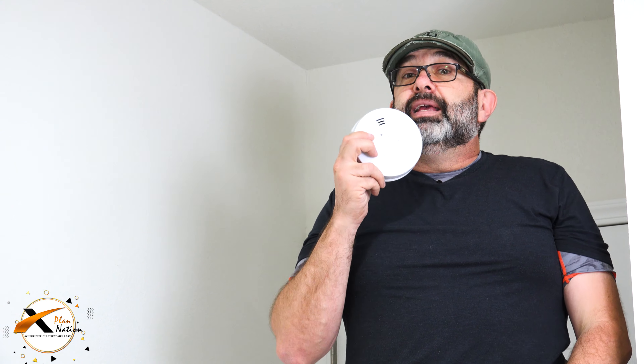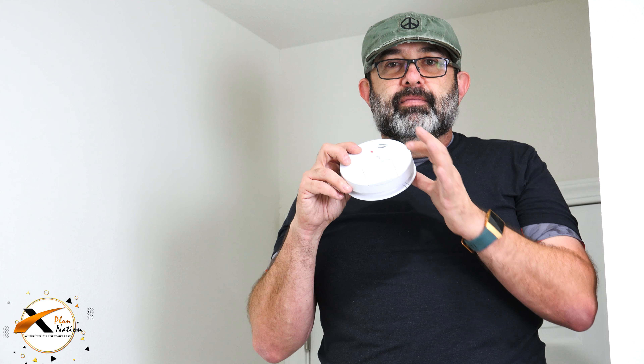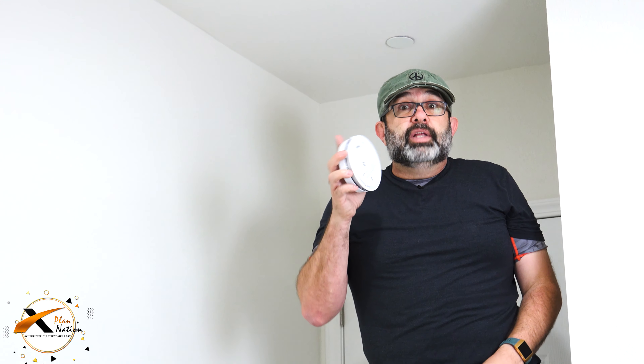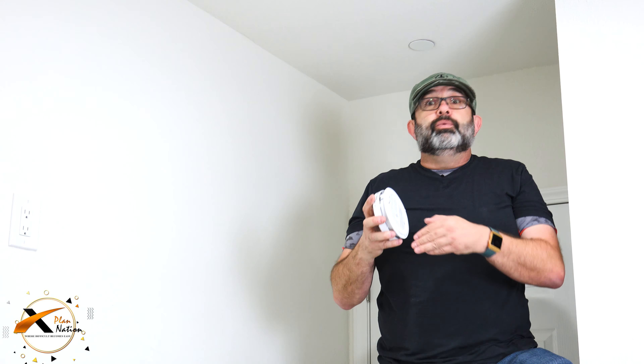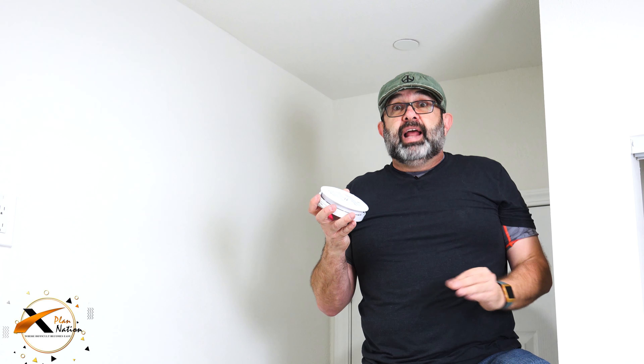If you replace the battery and it keeps beeping, what you need to do is press this button to reset it. You press it and it's going to beep several times to reset the unit. Once you install it back, you have to reset it again — otherwise it will keep beeping once every ten minutes with one single beep.